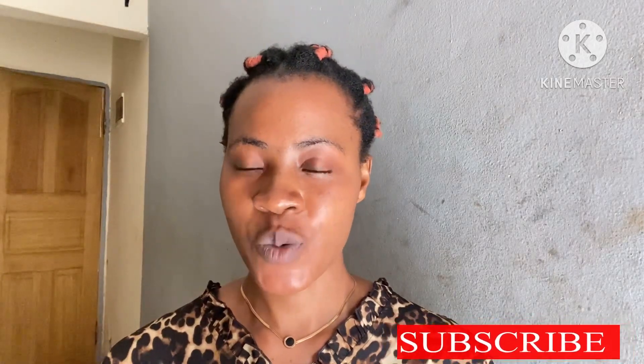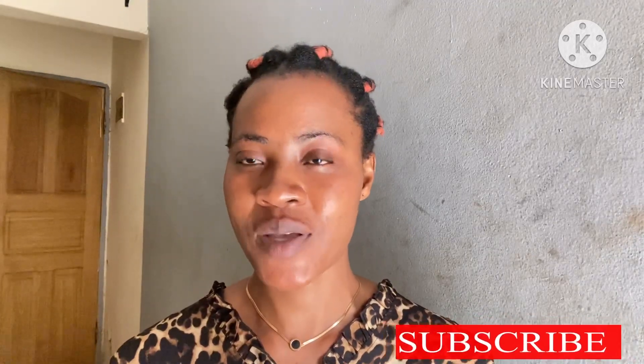Thank you for watching the video up to this level. Share on WhatsApp groups and Facebook groups to help someone out. Until I come your way, stay blessed.